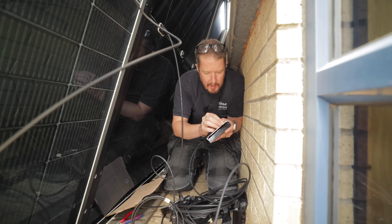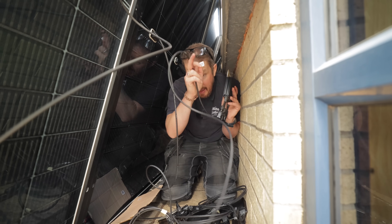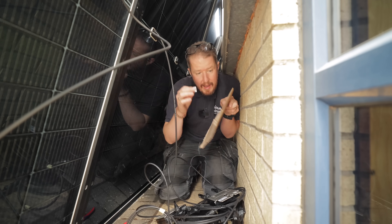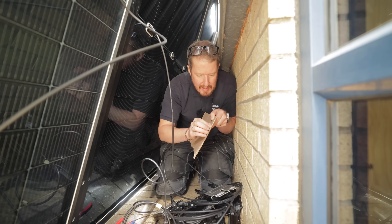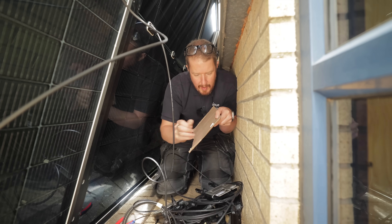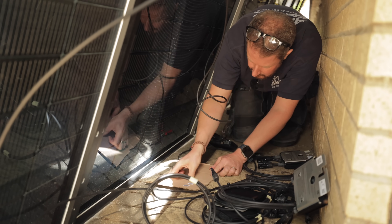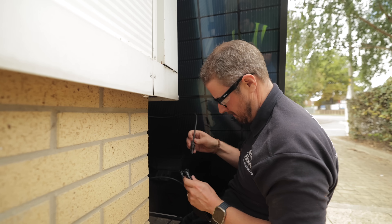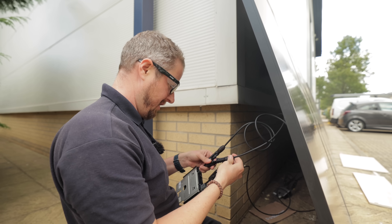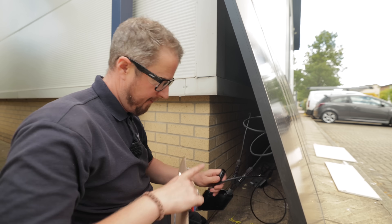The SolarEdge optimizers have QR code stickers on them, which you use to map out which panel is which. I'm sticking the stickers onto a piece of cardboard to make a map, then I'll import that into the SolarEdge system so we can see which panel is generating what energy. With all the optimizers connected, we just need a final leg of DC cable from the last panel on the string all the way back to the inverter.